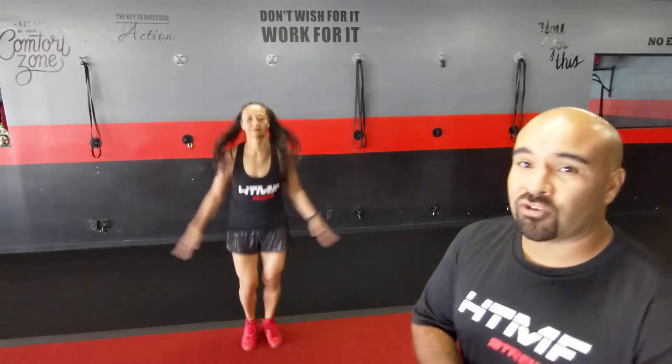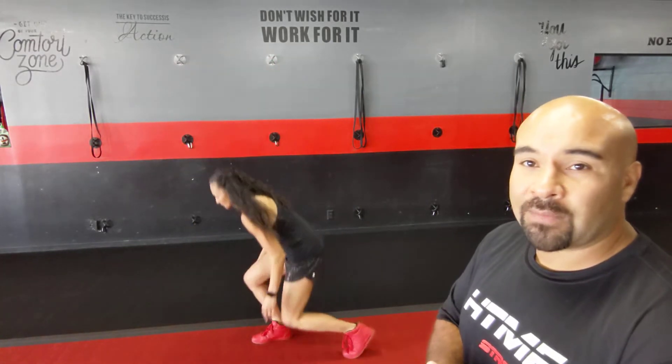We're going to start with 30 seconds of jumping jacks. Starting in three, two, deep breath, one — and go! If you don't know what a jumping jack is, now you do. 30 seconds only — challenge yourself, we're only going for 10 minutes. Arms all the way up, all the way down. If you need to step it out and don't want to jump, you can. Five, four, three, two, one.